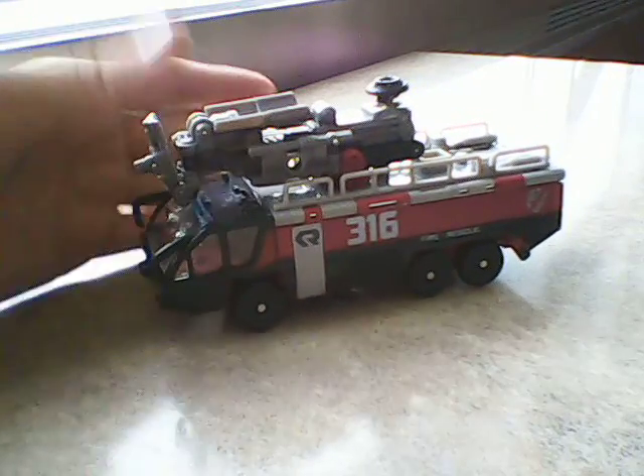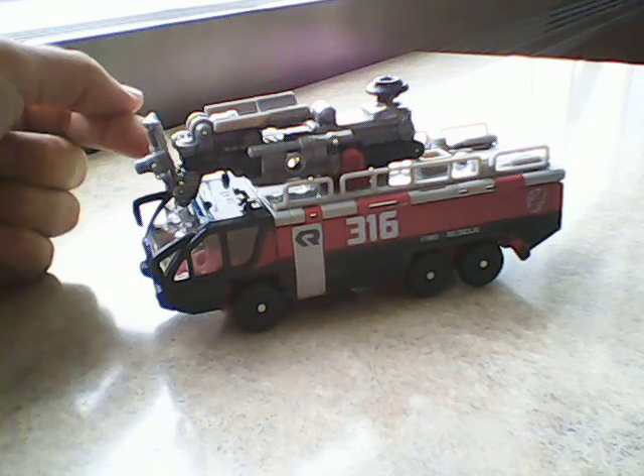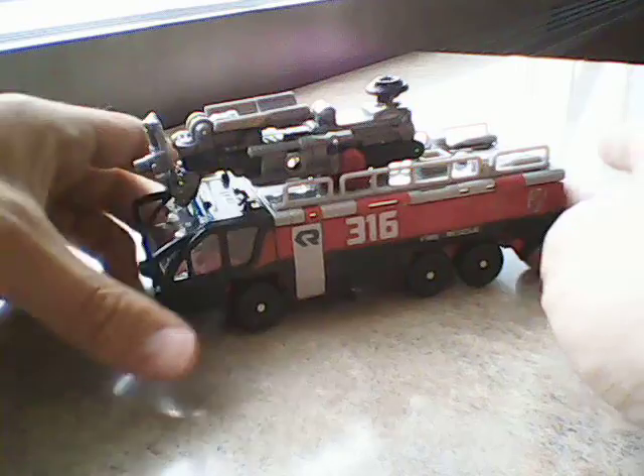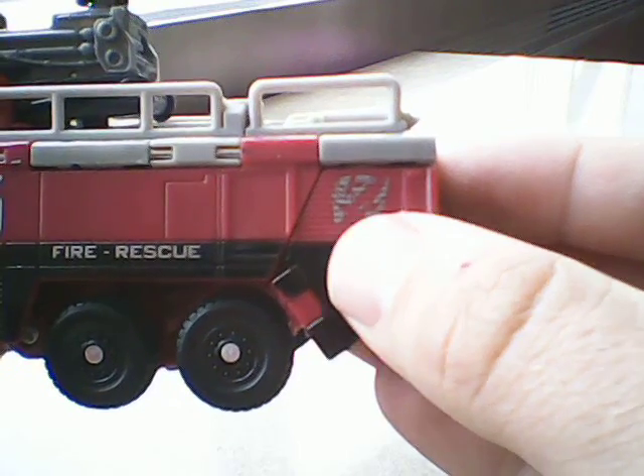He looks — excluding the giant can that's on top — he actually is a Rosenberg Panther 6x6 airport fire truck. Hence the fire rescue. There's his Autobot logo.